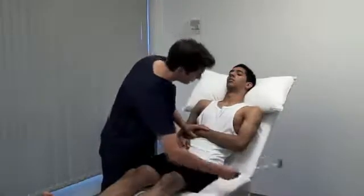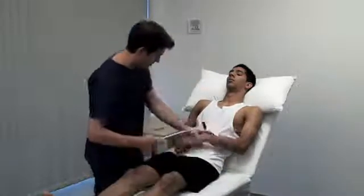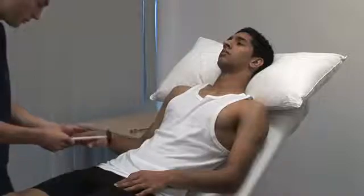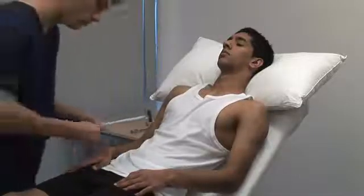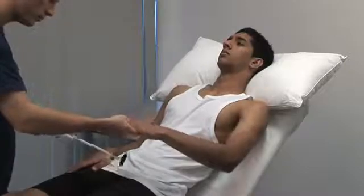Eliciting reflexes and deciding whether or not they are normal requires practice. Use reinforcement whenever a reflex appears to be absent. For the upper limb, ask the patient to clench the teeth or make a fist with the other hand. For the finger jerks, place your middle and index fingers across the palmar surface of the patient's proximal phalanges. Tap your own fingers with the hammer and look for flexion of the patient's fingers.